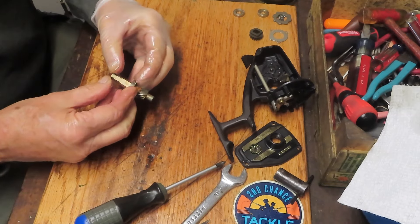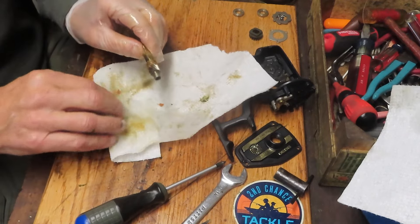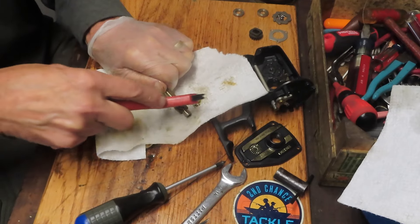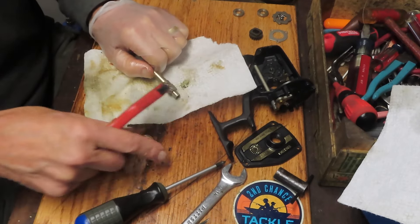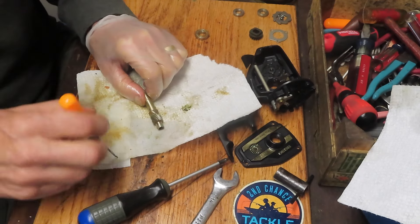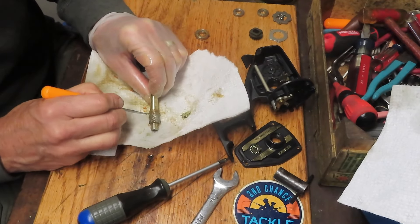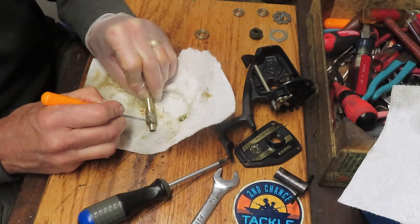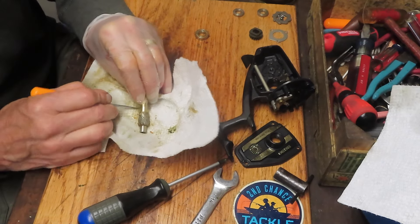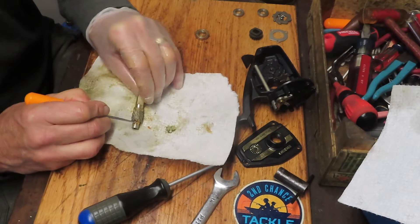We're going to remove the bearing and clean our pinion gear. One of the things you can see with the BG is its well-deserved reputation - these are high-quality materials used in the reel. Today they use different alloys but they're all very good, very well-designed and made reels. I'm going to use a pick now to pull through here and get some of that old grease. I believe this is where the reel has bogged down - the old grease in this gear caused the sluggishness, as it had to grind over that in order to mesh and turn the rotor as you were cranking the reel. I'm going to spray that down with penetrating oil.